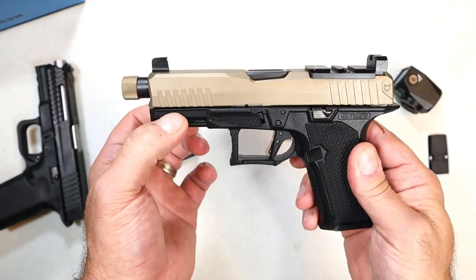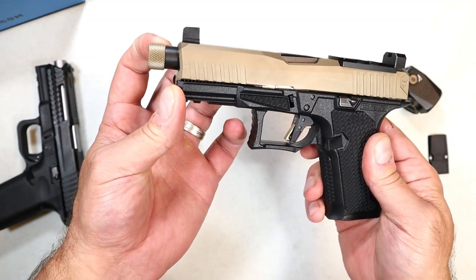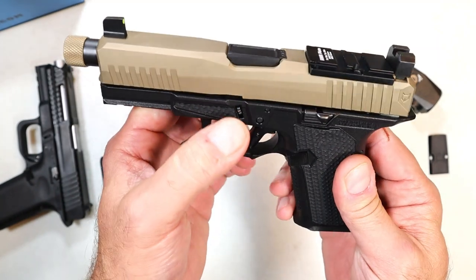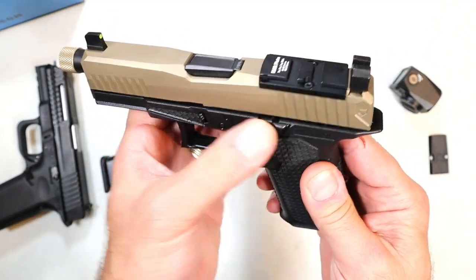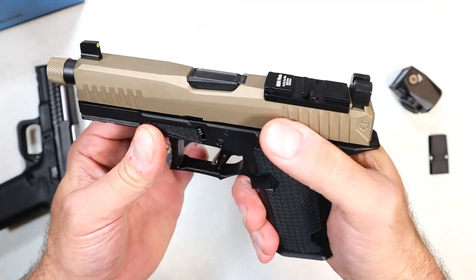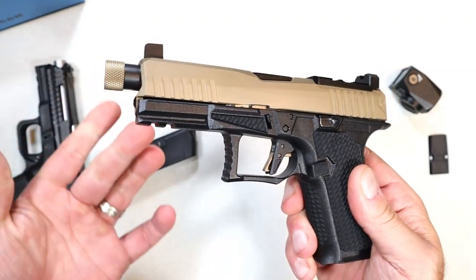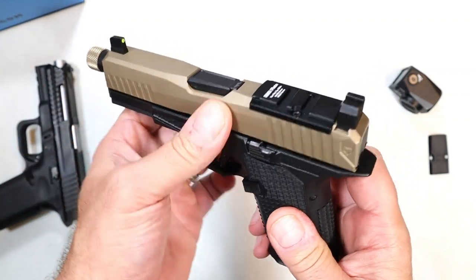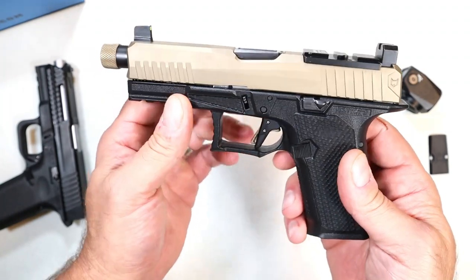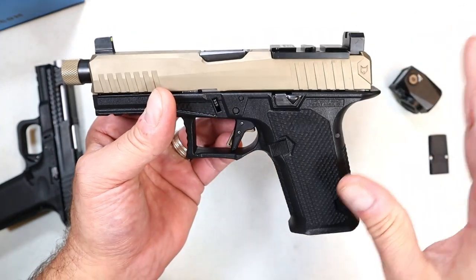This gun has a PVD-coated slide — sort of a cross between bronze and gold — which looks really cool. They also have that finish on the thread cap on the barrel. It is threaded, with a 4.6-inch barrel. There are memory bumps, Lone Wolf extended takedown levers and slide stop, which make it easier to drop the slide with more surface area. The PVD coating is known for being one of the strongest finishes — even stronger than Cerakote.